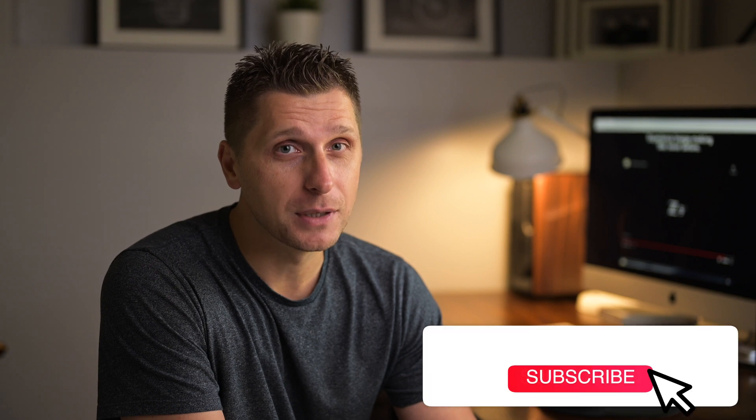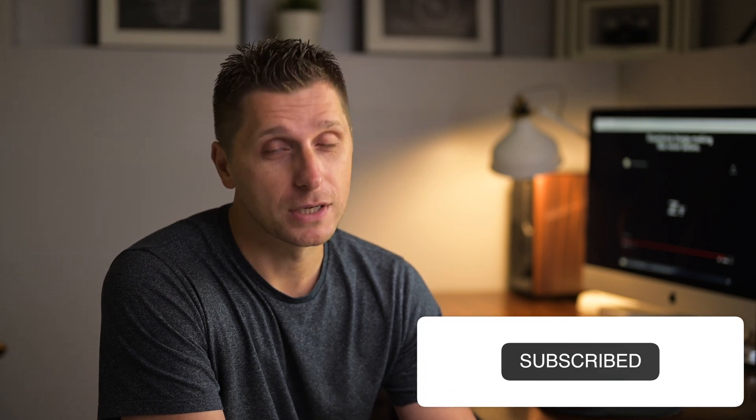Hey guys, welcome to my studio! I just finished watching teaser number two released for the Nikon Z9 camera, and what great results and opportunities. Let me share with you some of my findings and my thoughts on what I think is actually coming and when, right after this.